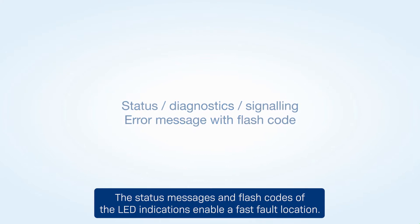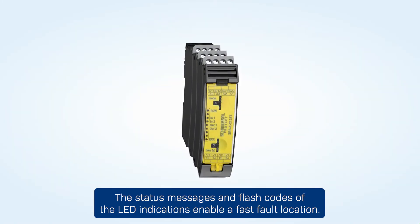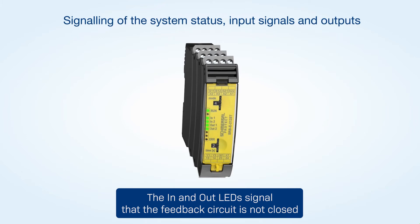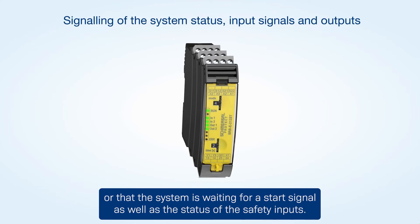The status messages and flash codes of the LED indications enable a fast fault location. The in and out LED signal that the feedback circuit is not closed or that the system is waiting for a start signal, as well as the status of the safety inputs.